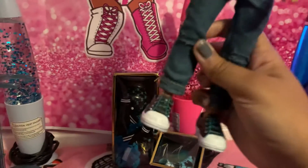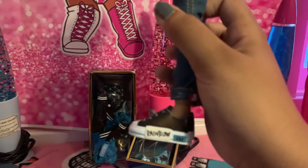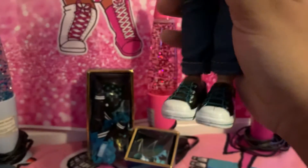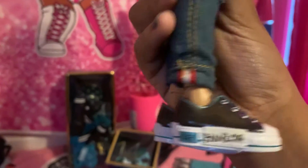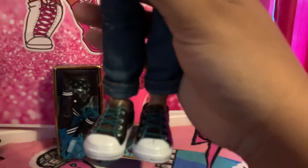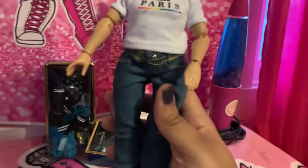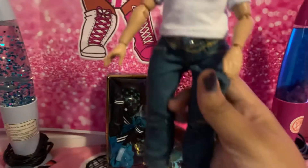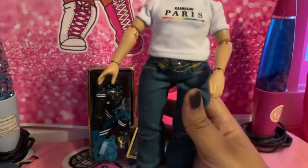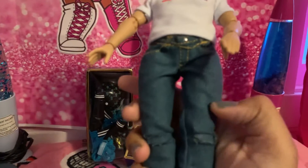First I'm going to show you his shoes. On the side it says Rainbow, and you can see they're kind of like sneakers. It says RH on there, which means Rainbow High. His shoes are white, black, and blue. He also has jeans on, and they're kind of cut out by the knee area.